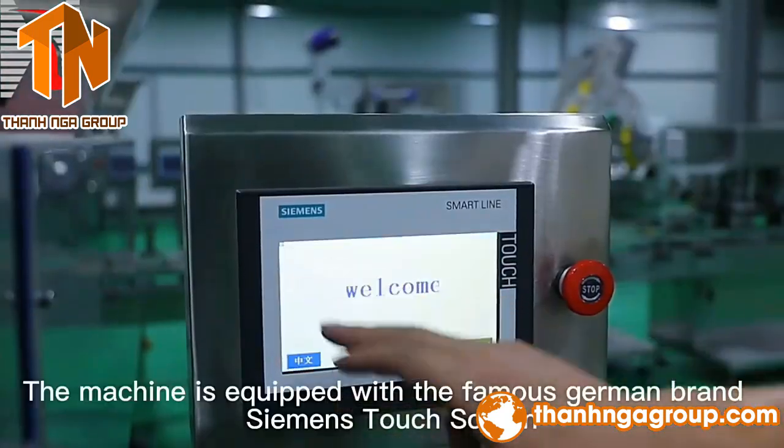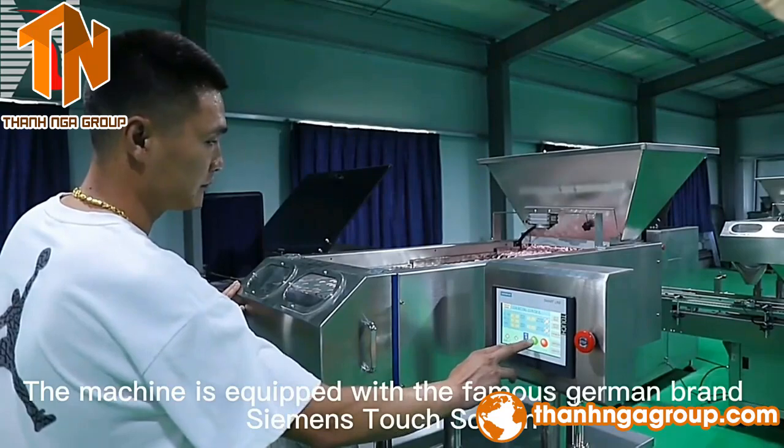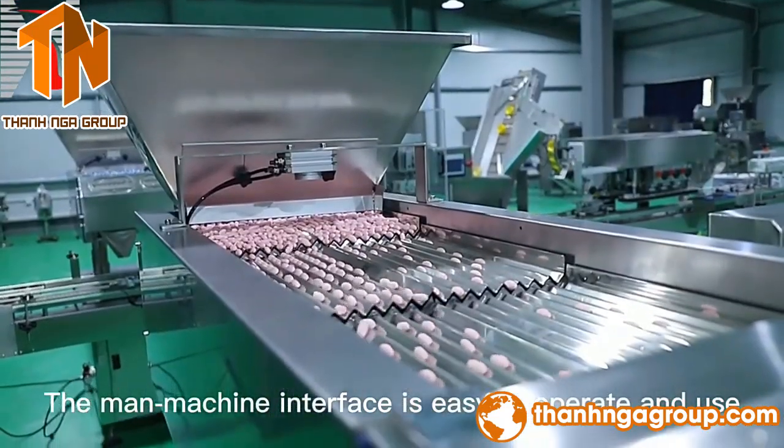Firstly, the machine is equipped with the famous German brand Siemens touchscreen. The man-machine interface is easy to operate and use.